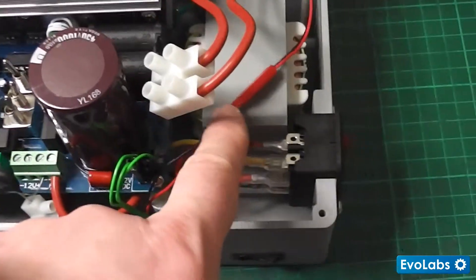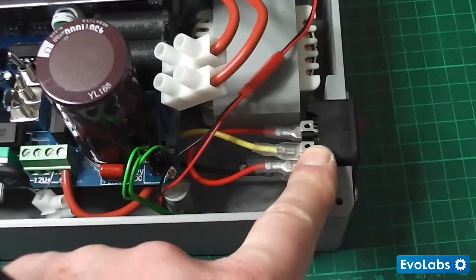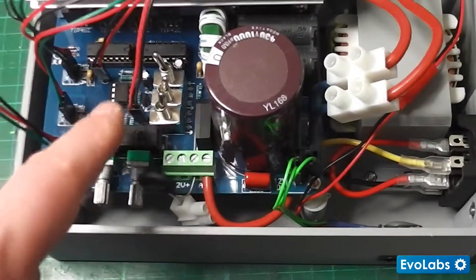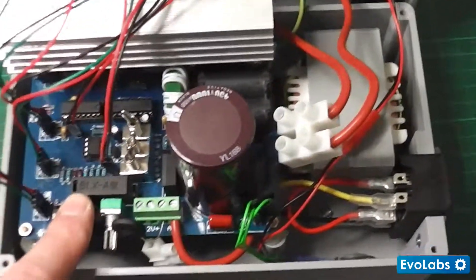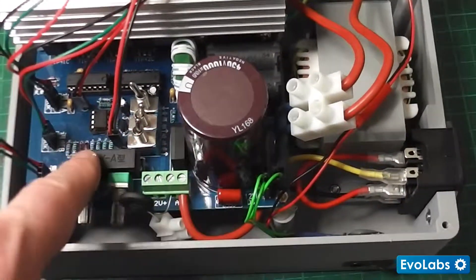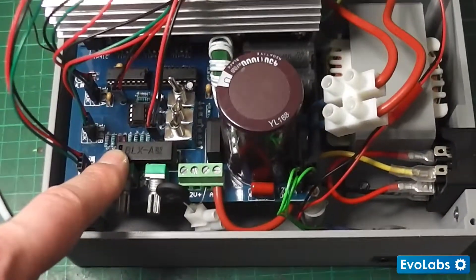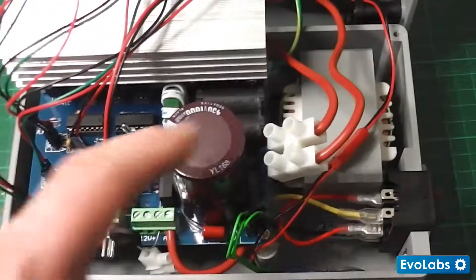There's the transformer down there. I've got my main switch with a 3 amp fuse, and there's also a 3 amp fuse on the board itself. The board actually comes with a 5 amp fuse, but I think that's a little too high and I'm not going to be putting more than 300 watts through this.